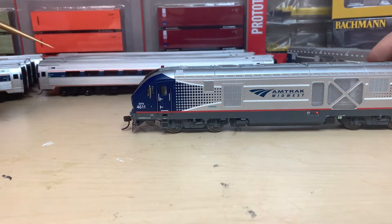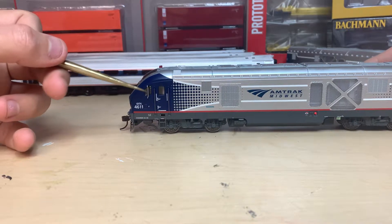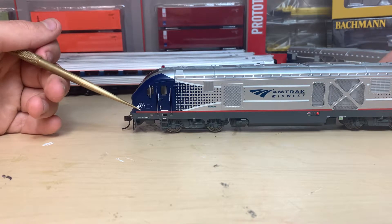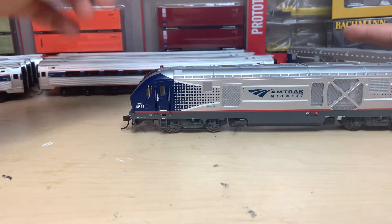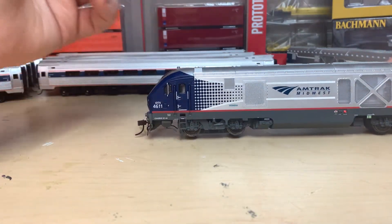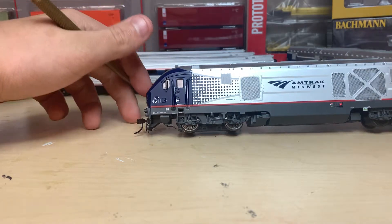We have a pretty detailed door, some handles, a staircase, a mirror F for the direction of the locomotive, the number 4611, and then IDTX. We have some pretty detailed trucks — you can make out most of the details, but they are molded. It's not bad though.